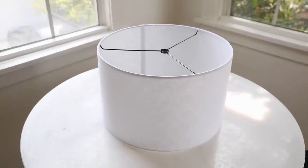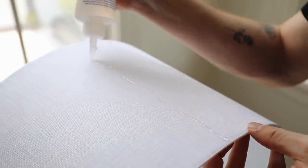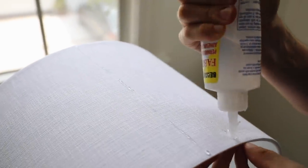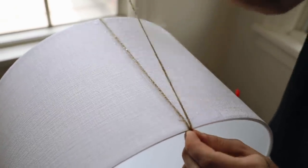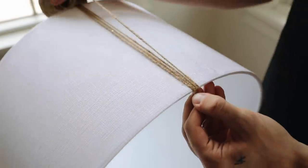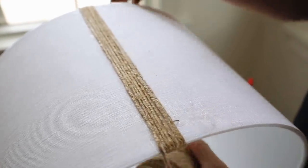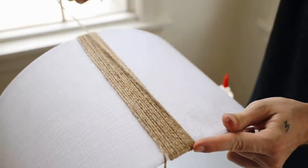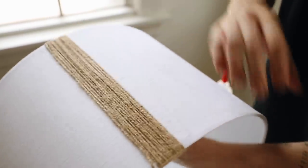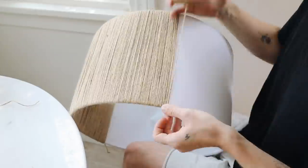I've had a lampshade in my stash for quite a while, so I pulled it out. I'm also going to be using two rolls of twine and a little bit of yarn. I started by adding a little bit of Fabri-Tac adhesive to the outside of the lampshade because we're going to wrap the entire lampshade in jute rope. I got this jute from Joann's and it was only $3 a roll. Once you glue down your first couple of strands, you actually don't need to glue it down anymore — it was secured on its own. Wrapping it all took me about 45 minutes but was definitely worth it.